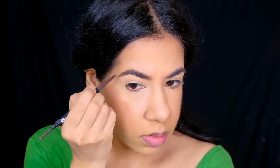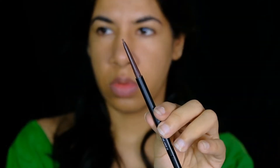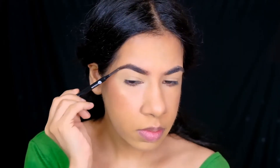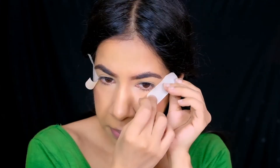For my brows, I'm just filling in the sparse areas using the Sugar's Arch Ravel brow pencil in the shade Cherry Brown, and to spread it across so that it looks more natural I'm using a spoolie. To get those dramatic straight edges, I'm using a sticky tape.